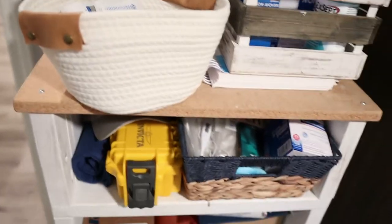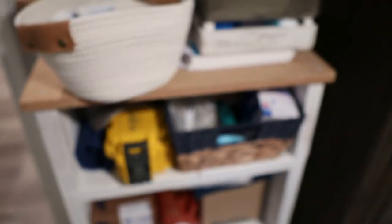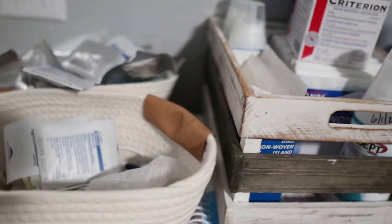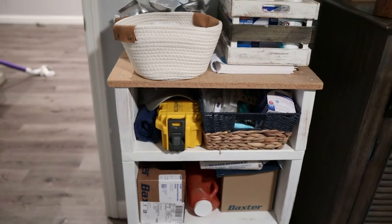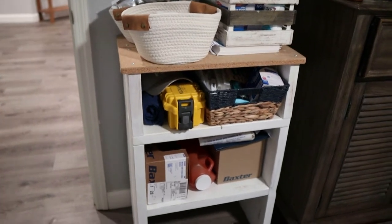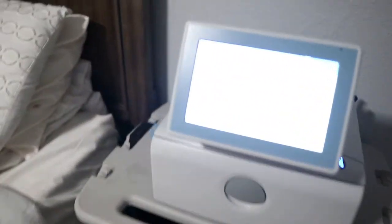While the machine turns on, I want to show you this shelf over here. Daniel actually built this a couple of years ago from extra furniture we had. Here are all his supplies — his caps, the solutions, bandages, and extra stuff. I have another video that's about half an hour long where I show how we organize all of Daniel's medical supplies, and I'll link that down below.